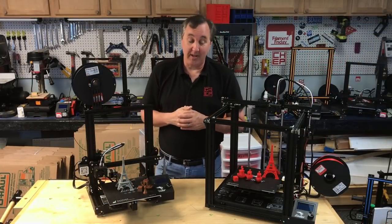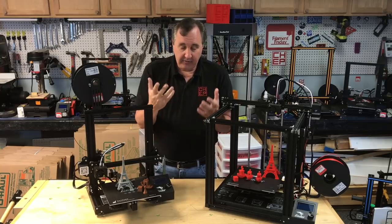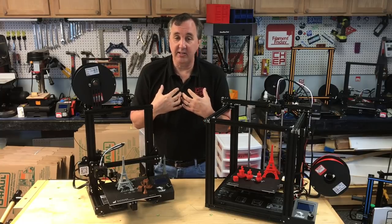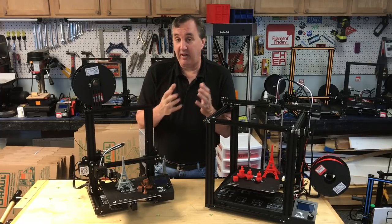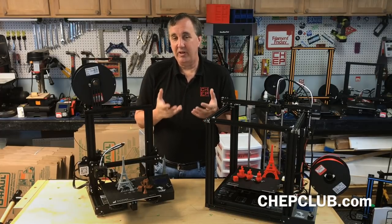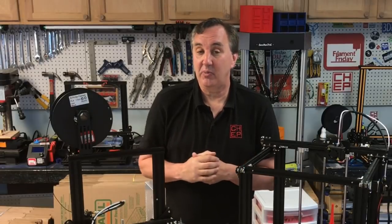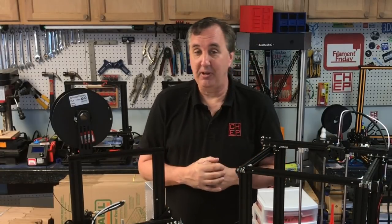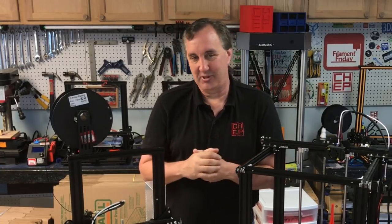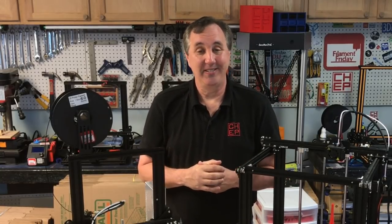Overall I can recommend Creawesome. I'm really impressed with how well it's done and how easy it is to install and use. There are a few things I would tweak in their settings, but that's true of any slicer settings — people have told me they've modified my own settings to fit their machine too. Creawesome does a great job of giving you a great starting point for using Cura with a Creality machine. If you like what I'm doing here, check out some of these videos, support the channel through Patreon or the affiliate links below, or just click the CHEP logo and subscribe. See you next time right here at Filament Friday.